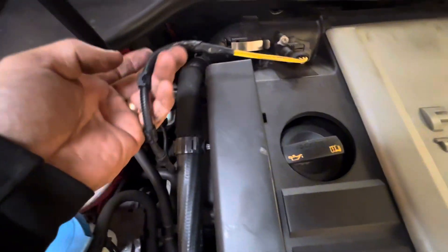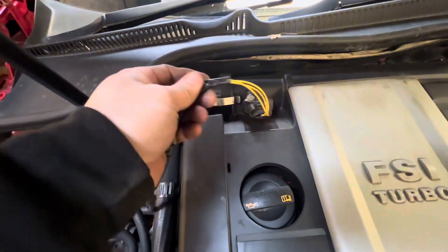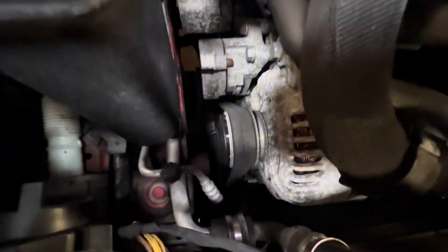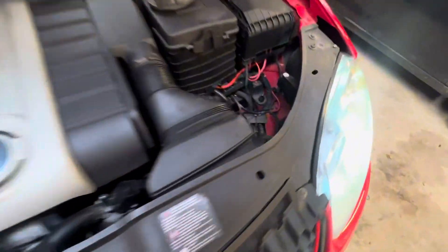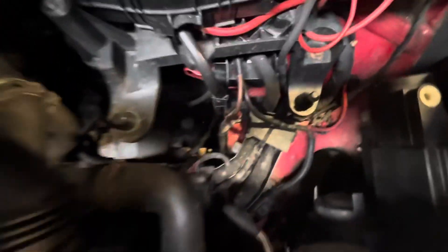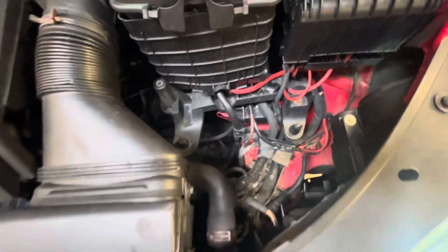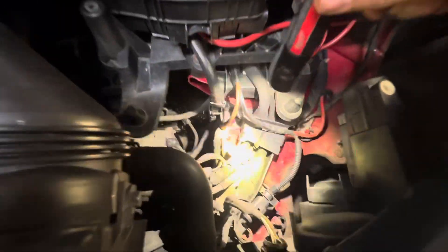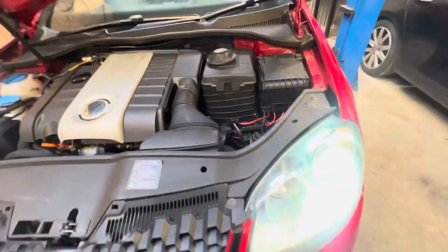There's a wiring repair done to the mass airflow sensor. The belt's a bit worn, but nothing too bad. The chassis leg looks pretty straight down here, so if it has been in a crash I don't think it was a particularly bad one.